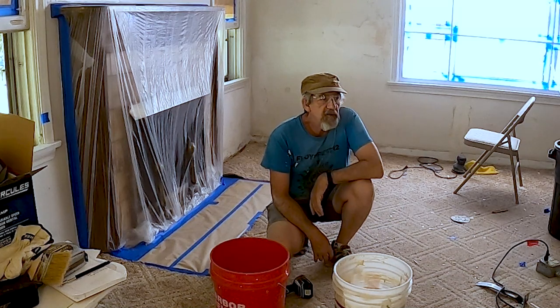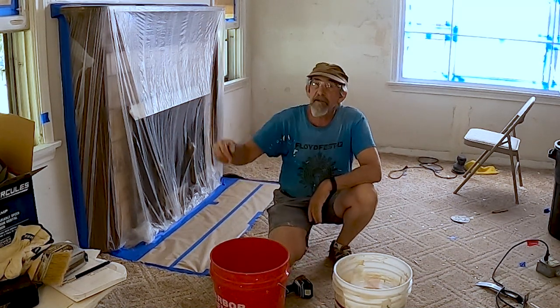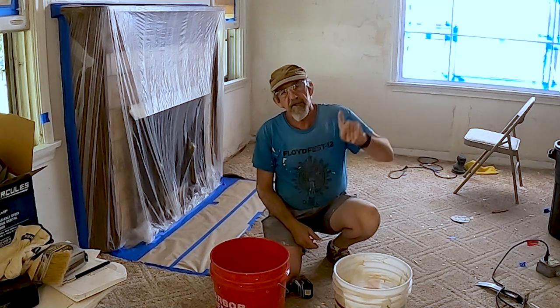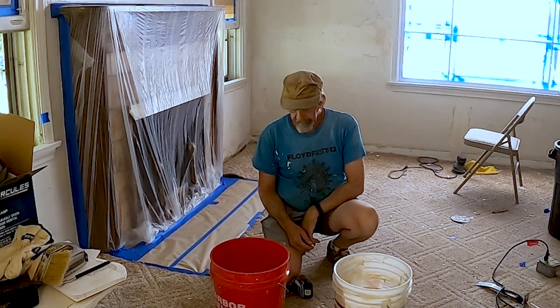We're ready to start rolling the texture on the walls here in the living room. I have caulked around the windows and caulked around the fireplace before I masked it. There's a special episode around masking — you can check it out, there's a link in the corner up here. But it's time to roll the texture on these walls in the living room.